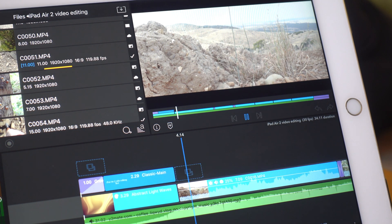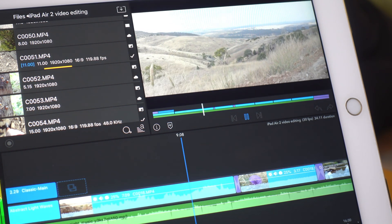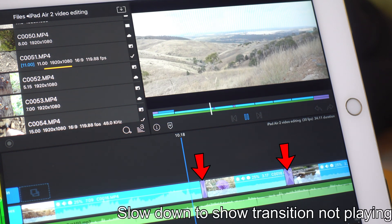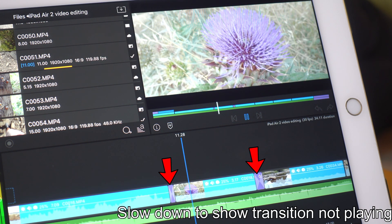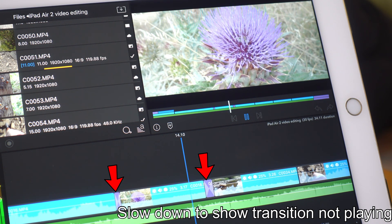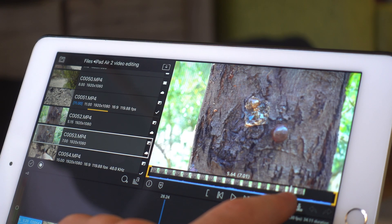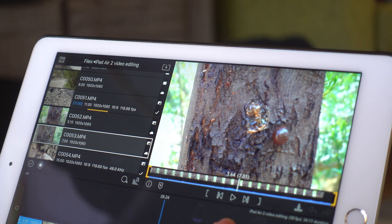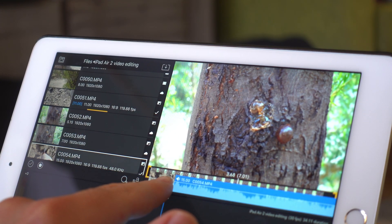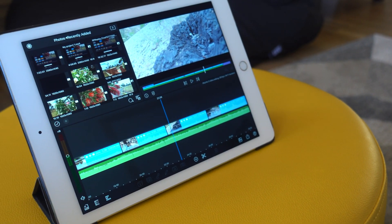The main issue that I ran into while making this video was video playback. When I would be playing my video back to see how it was looking, it would often straight up skip frames and most of the time outright not play transitions that I'd put in. This did make it difficult to time music with cuts at certain points, but with a little bit of trial and error, I did manage to get it right. This same issue also made it difficult to bring certain parts of my raw footage into the project and select the correct snapshot that I wanted — due to the lag, I couldn't highlight the bits I wanted to bring into my project. This was really the greatest issue I ran into which made video editing difficult, but not impossible.